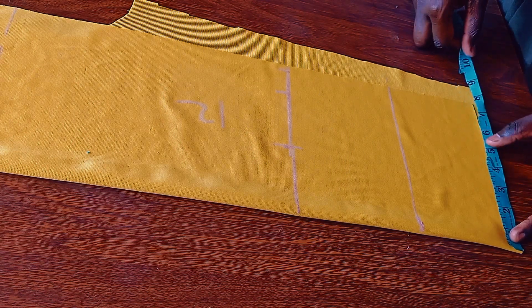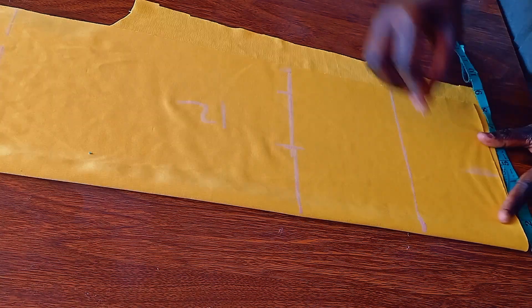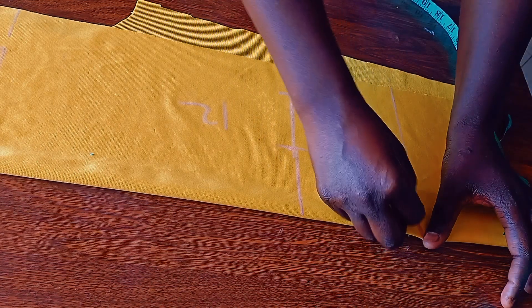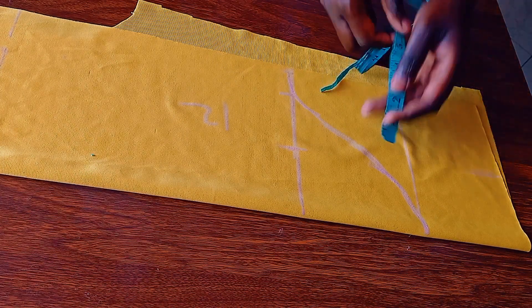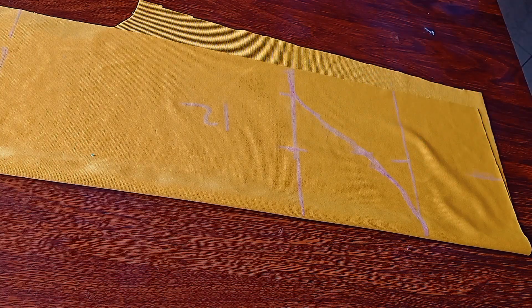I'm going to check the middle part, and the middle part is 3. From there I'm going to measure 3 and a half. Our gathers will stop there. Then from there I'm going to curve our sleeve — that's where the normal sleeve always is. I'm going to take the 3 and a half again.